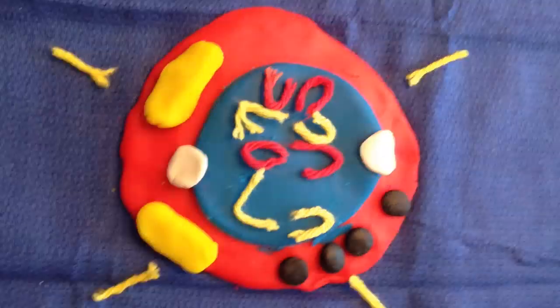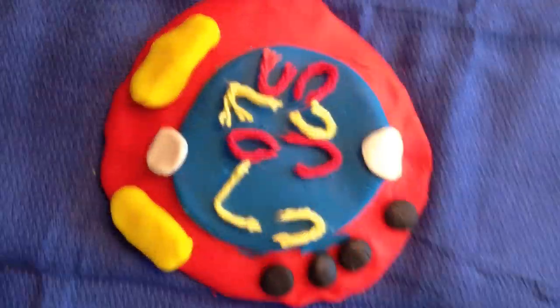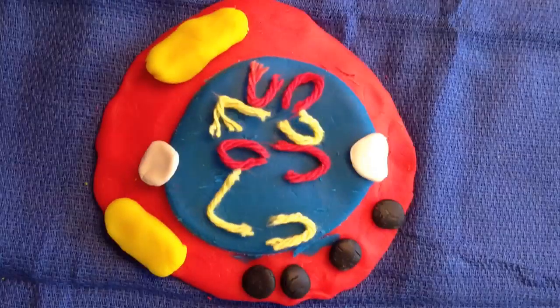In telophase, the chromosomes go to either end of the cell. The nucleus reforms, and the spindle fibers disappear.